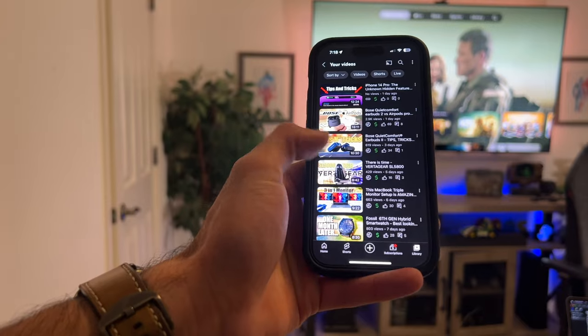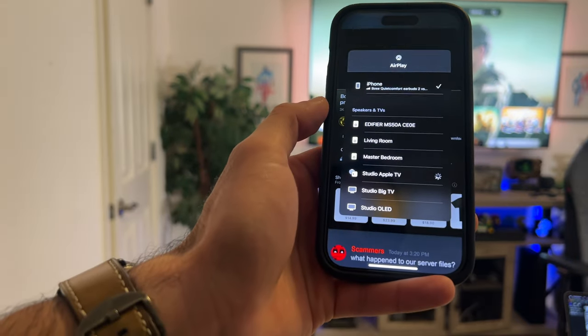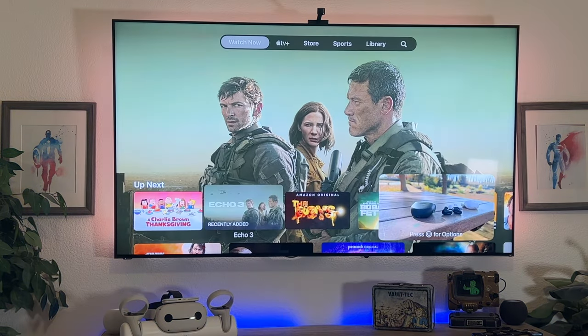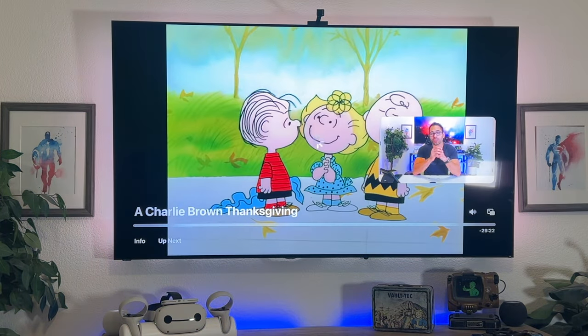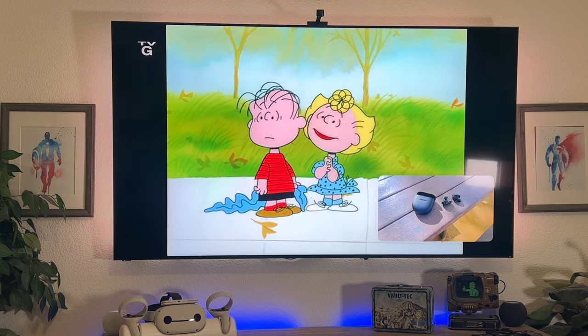Picture-in-Picture is another feature the Apple TV has. I find it easiest to enable by watching something on my iPhone and AirPlaying it to the Apple TV. When the menu pops up, grab your Siri remote and tap on the lower right-hand corner icon — this puts that video into Picture-in-Picture mode so you can play a movie or something in the background and watch two things at once. This is ideal for sports while little ones want to watch a movie, so you can still keep an eye on the game.